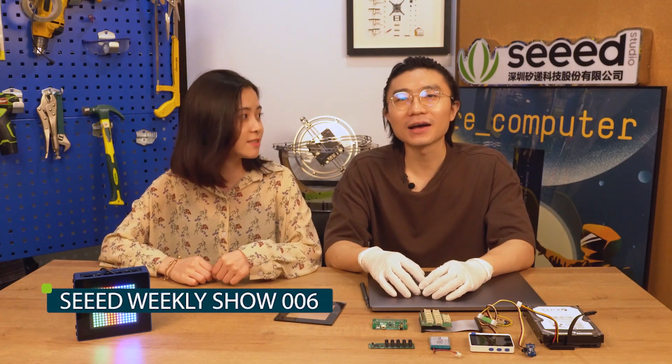Hi everyone, welcome back to the Sweet Weekly Show. I'm Silvia. Hi, I'm Eric. What do we have today?